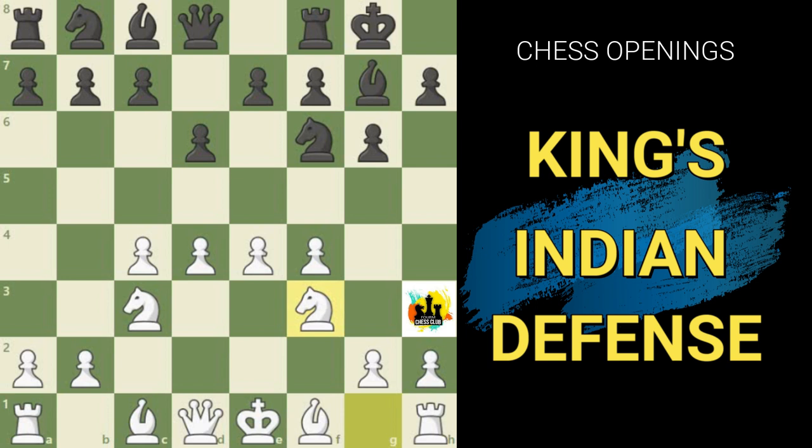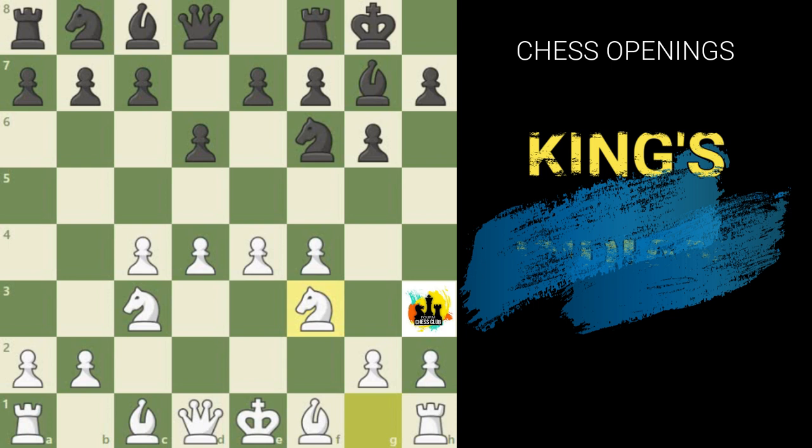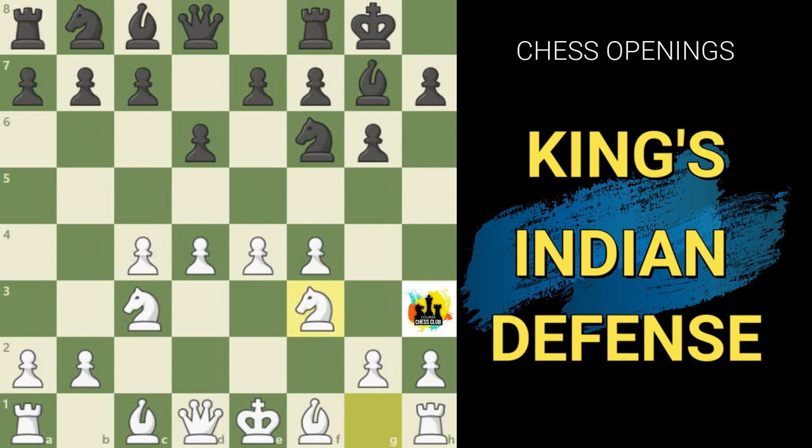Black has completed the most obvious aspect of his development — he has castled and developed his pieces. It's time to launch an effective counter-strike against white's most sensitive point, which in this position is d4. Black has two ways to deliver a 1-2 punch and demonstrate that white's center is overextended. The first way is Pawn to c5, attacking d4.